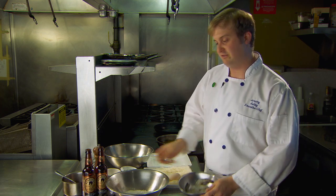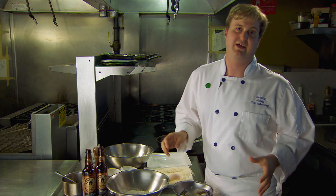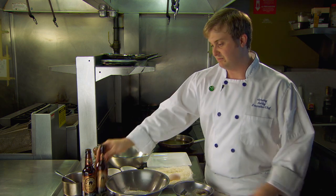We wanted to show our tiger shrimp and also our big secret, the Kentucky Bourbon Barrel Ale, which makes this recipe come together.